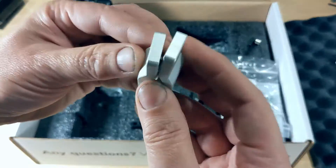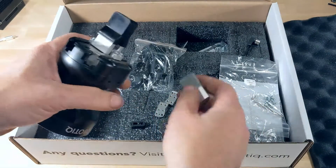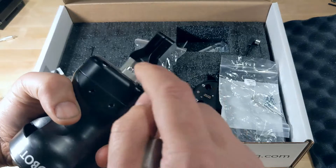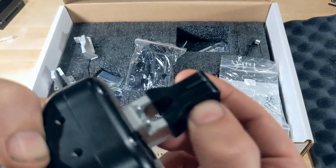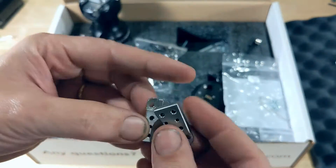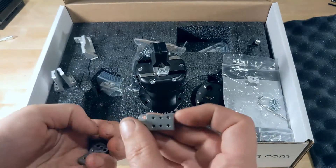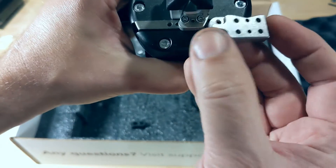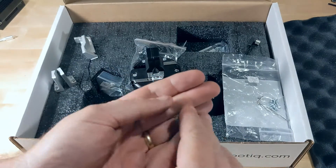It has another set of aluminum fingers here. I think these are just spares — they look to be identical to these except without the rubber on them. My bet is that's actually silicone, is what it feels like. And then these are a build-your-own, I'm betting. You've got a variety of holes here for mounting, and this also has a variety of holes, so this allows you to build your own gripper fingers and mount them to it pretty easily, which is kind of handy.